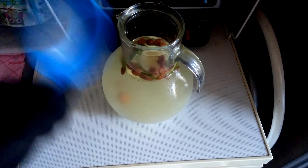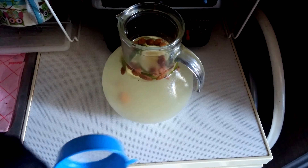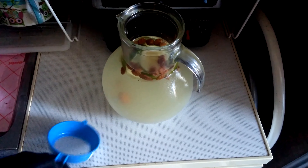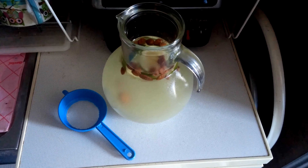Or you can just put the crystals in a jar and put them in the fridge — they can stay for about 7 days. Or you can put them in the freezer and they can stay up to 3 months.